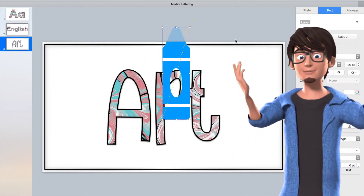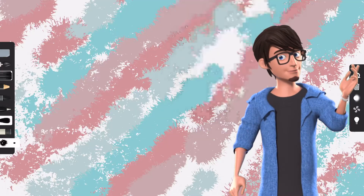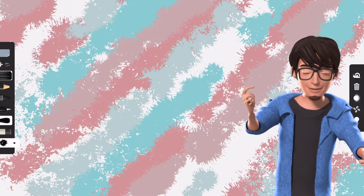To create this effect we have used the Art Set app and Procreate. Check out our videos on these apps for more detailed tutorials, features and tips when using them.